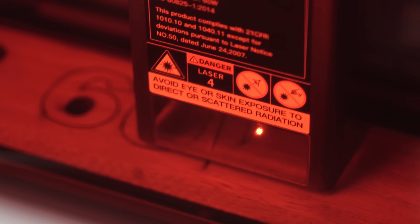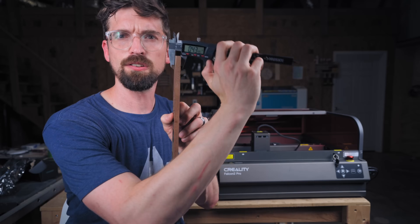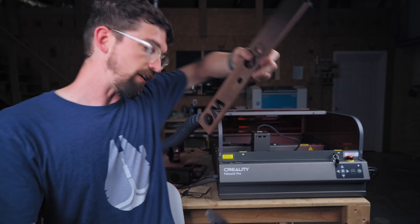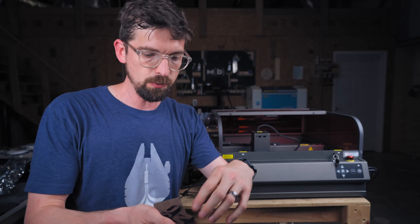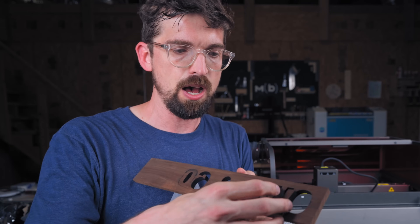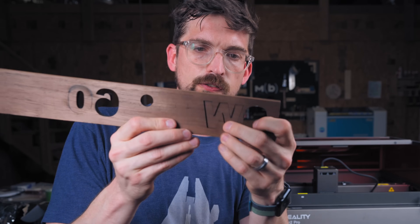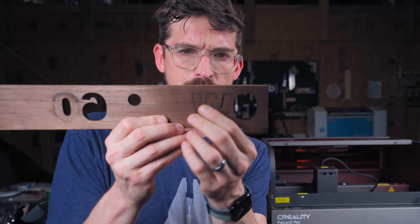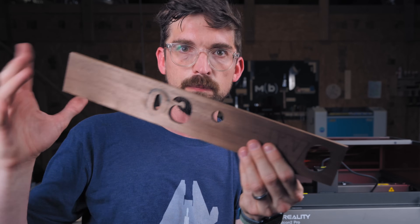As you get more wattage you can also go a lot thicker with your material. To test that I went over to hardwood — a little over a third of an inch thick solid walnut — and it did an excellent job. Not only could it cut through, but the end quality was nice. You can see the cuts at 60 watts are really clean, and the kerf on the beam isn't super wide, so this would be great for making puzzles or just cutting thick material.